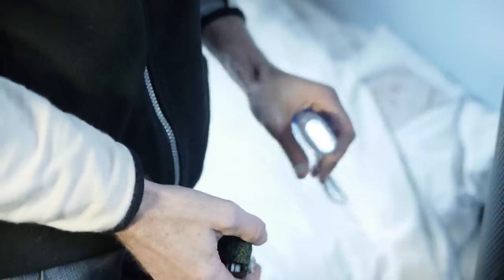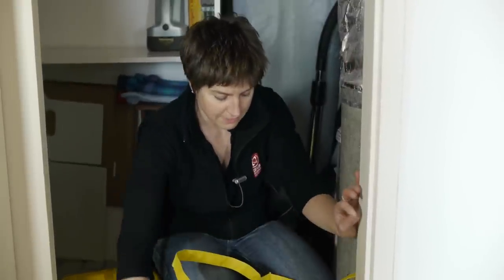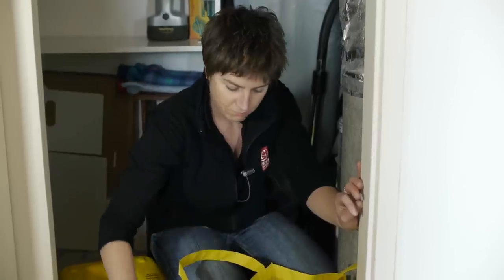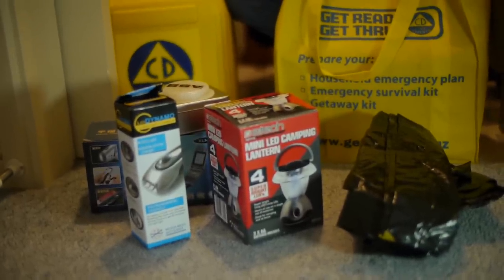We've got torches by our beds. I have the beginnings of an emergency kit here in my storage cupboard, in the strongest part of the building, so somewhere I should be able to access easily enough. In my emergency kit I have some black plastic bags, a lantern, a rain poncho, a wind-up radio torch, torches, and a container of water.